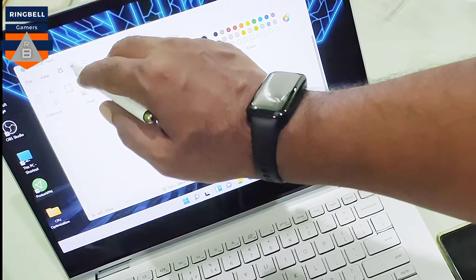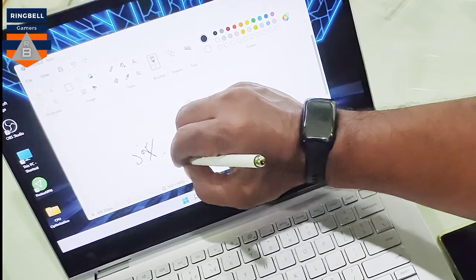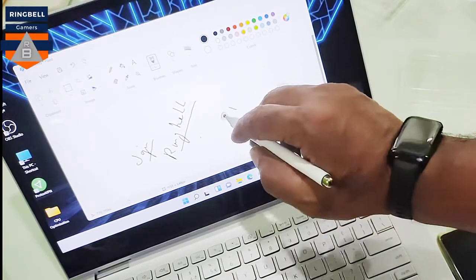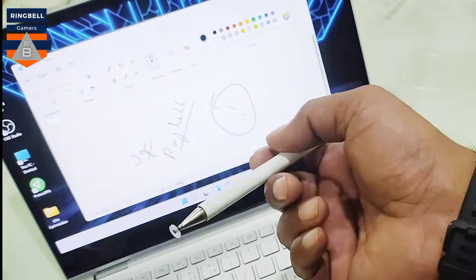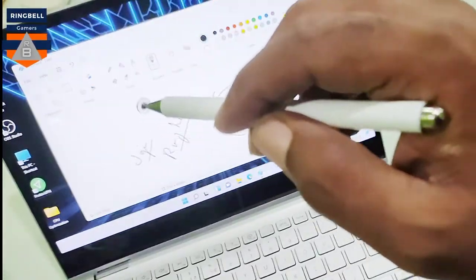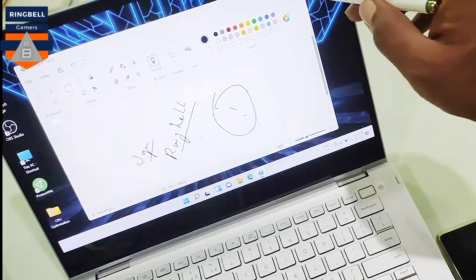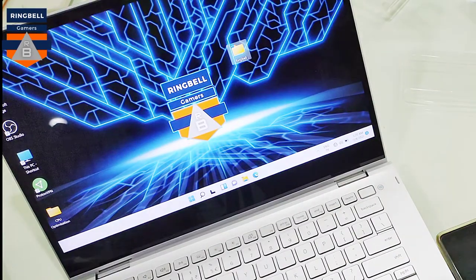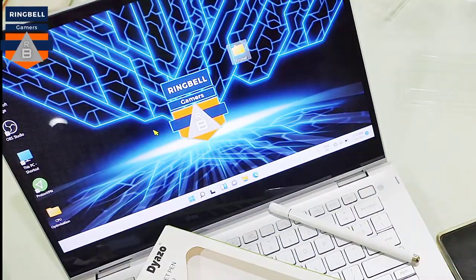If you want to write something closely, you can see the extra markings here — this is because there is no palm rejection option in this stylus pen. But this is just a normal stylus pen; it is not a high-end palm rejection stylus. This will work for purposes like taking notes, simple drawing, and all basic functions — it works perfectly. So this is it, the Daizo tablet pen. Thanks for watching the video, please subscribe, like and share. Thank you.